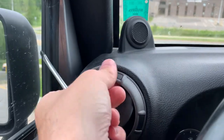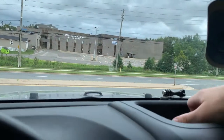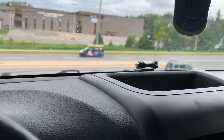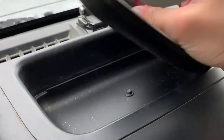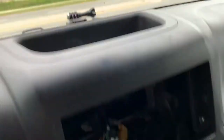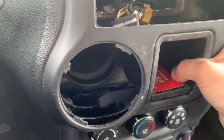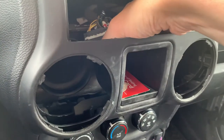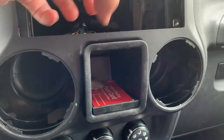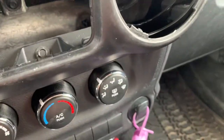That pulls right out just like that. The next part is pretty simple — remove some of the stuff up here, and there's a little insert you just take out which gets you at the first bolt. The other section right here is why you took the vents out on either side — the center section is just pushed in so you grab on either side and pop it out, and that gives you the other bolt.